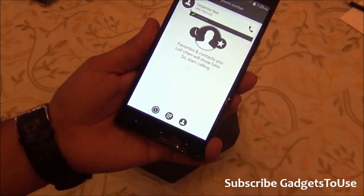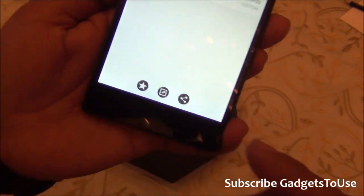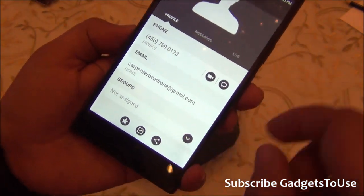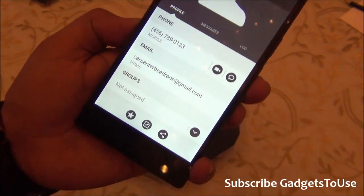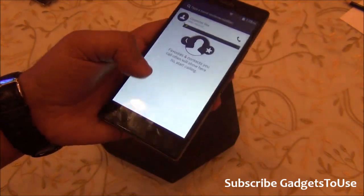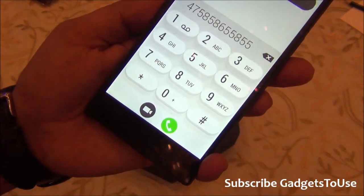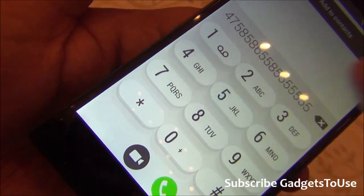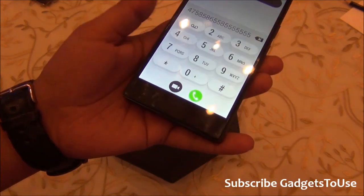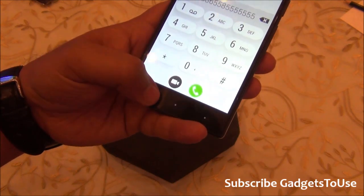The phone dialer is also custom, not stock Android. You have different options — you can make a video call directly to any person. The dialer has a button-feel with animations when you press it. You can access speed dial, all contacts, and other settings from here.